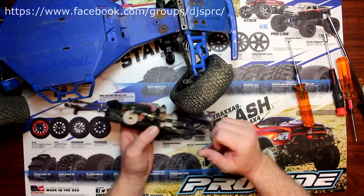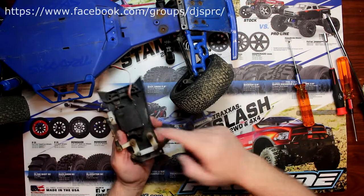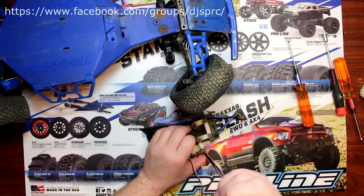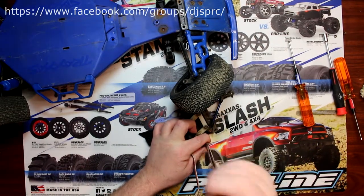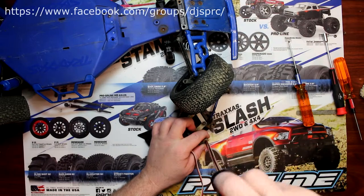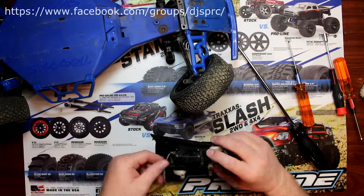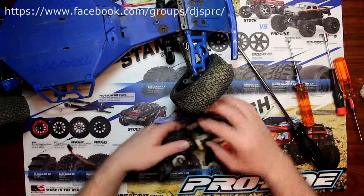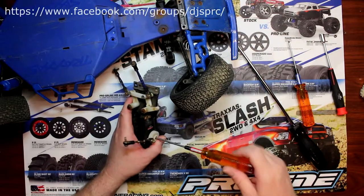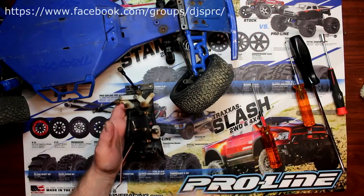Put that assembly aside. Now what we'll need to do is remove this bolt here — then you'll have three more bolts — to remove our servo saver and be able to swap this servo out for the newer one. Remove this screw right here, then remove all four corner screws and basically put the new servo in.